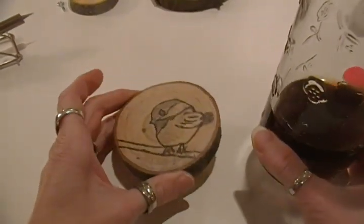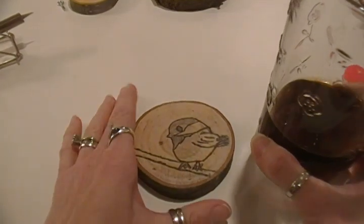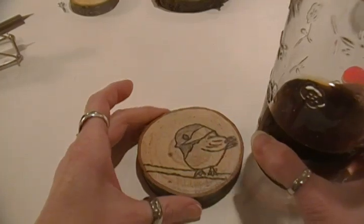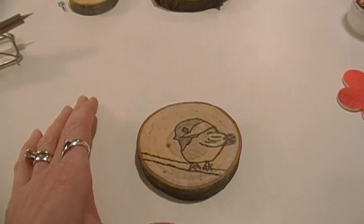I have a lot of natural wood materials in my family room, so this goes really well with my decor. I thought I'd share this with you if anyone else has these types of things in their house, or you could do something else. But I thought this was pretty cool.